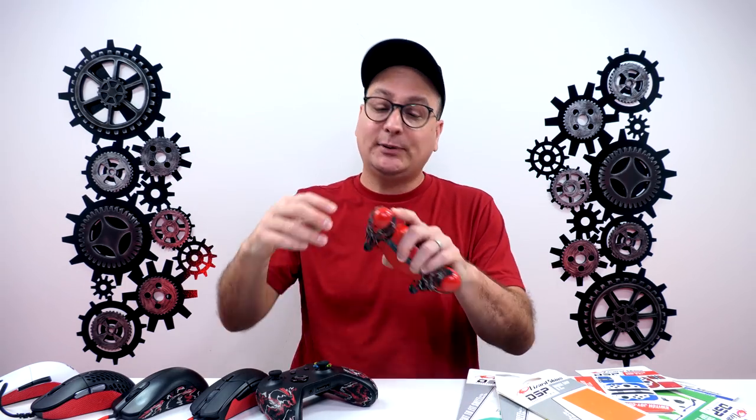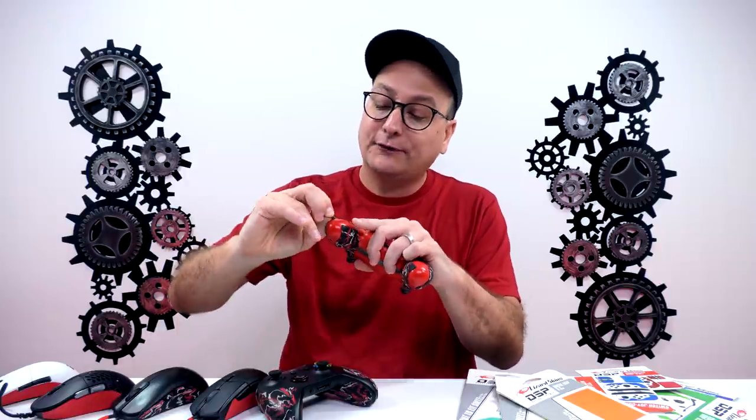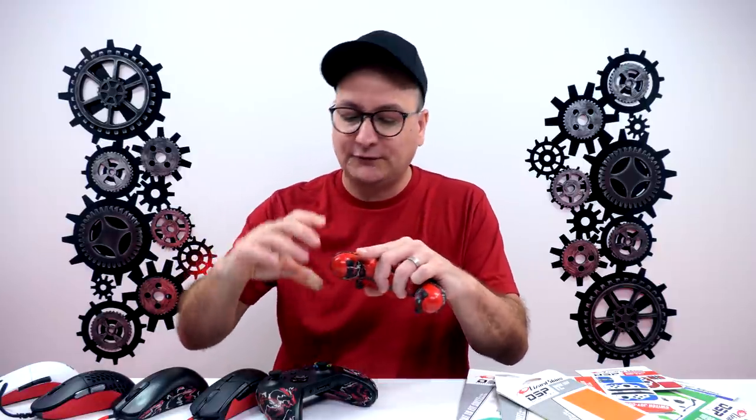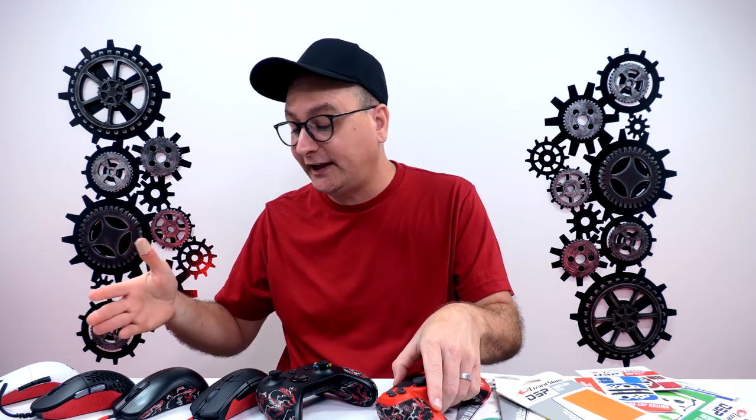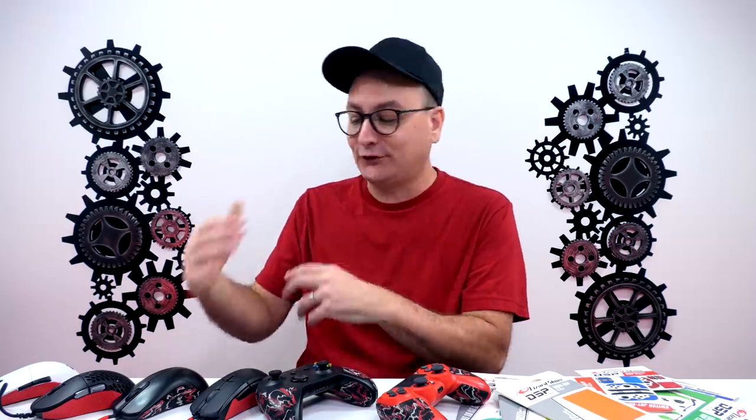The skins peel off very easily across all devices. They're stuck on well, but when you peel them off they come off clean without leaving a bunch of residue or gunk. I've actually taken them off my mouse and put them back on afterwards — you stretch them and fit them back perfectly — and you can reuse them.